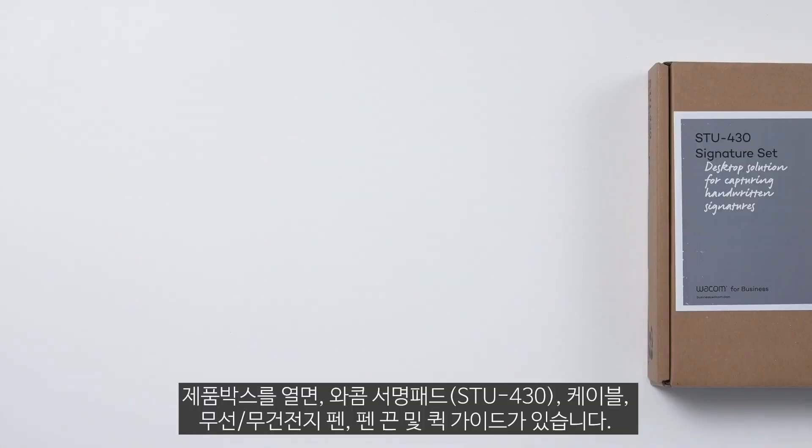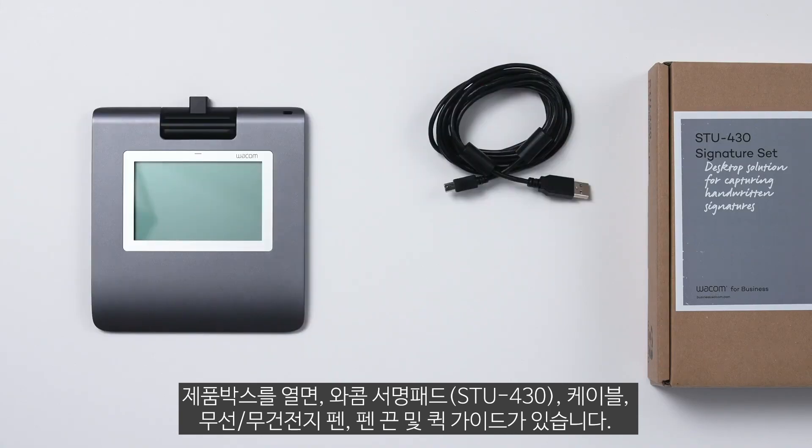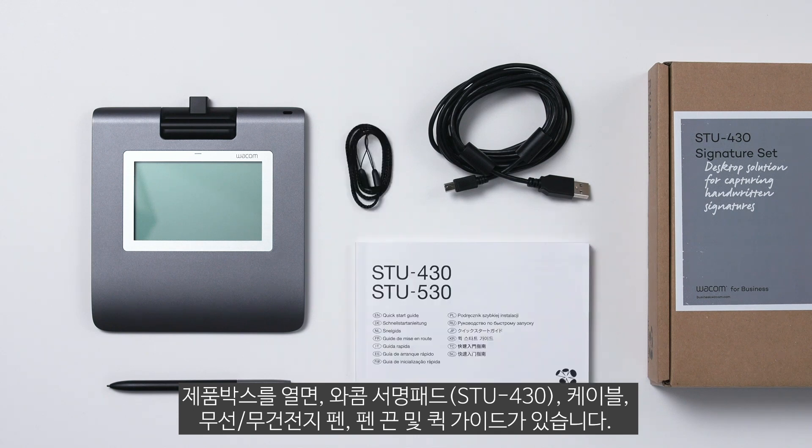Here's what's in the box: your Wacom signature pad, a USB cable to connect the pad to your computer, the Wacom cordless and battery-free digital pen, a pen tether, and the quick start guide.